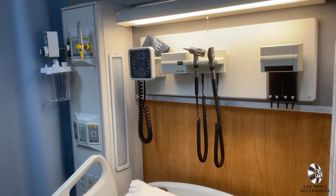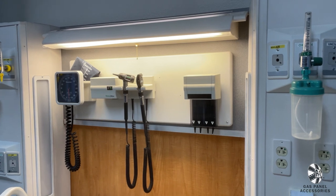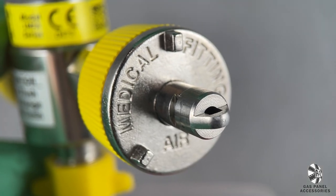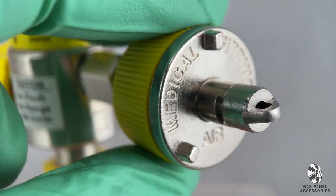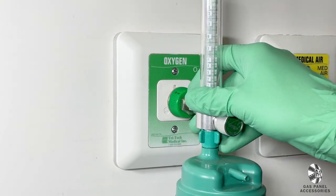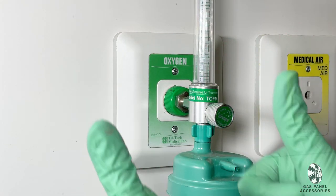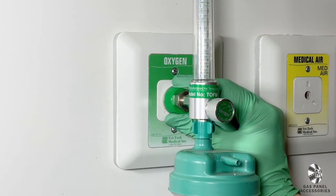Now that you are familiar with the various gas panels we offer, let's show you how to use the variety of regulators and flow meters. Like many things in the medical field, there are various proprietary models depending on the manufacturer, and these gas panels are no exception. The click-in version is the most common type of regulator and works with most of our units. Simply line up the regulator with the outlet and push in until it clicks into place. To remove it, twist the base and pull away from the wall.